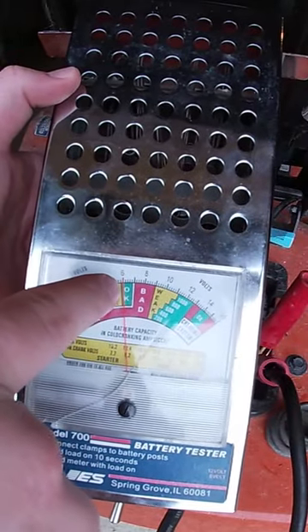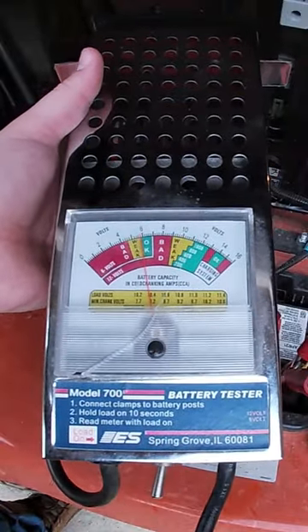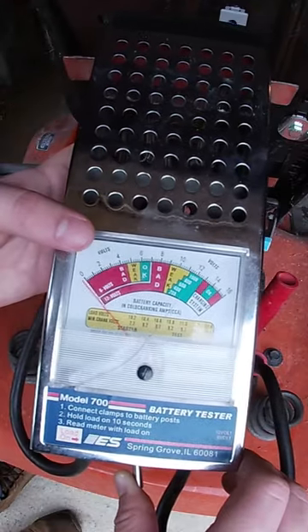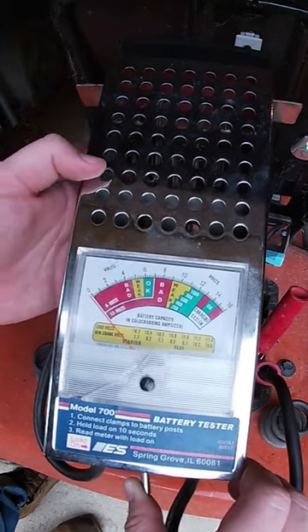As you can see, before I put a load on the battery it's showing that it's at six volts and it's okay. Now I'm going to flip this little toggle switch over — it's going to put a load on the battery. Hold it for about 10 seconds. As soon as I flip it over the dial goes all the way down to zero, not showing any type of improvement, which means that this battery is bad.